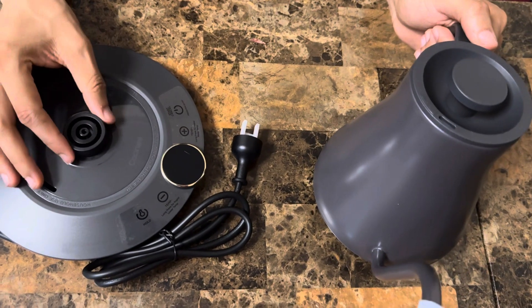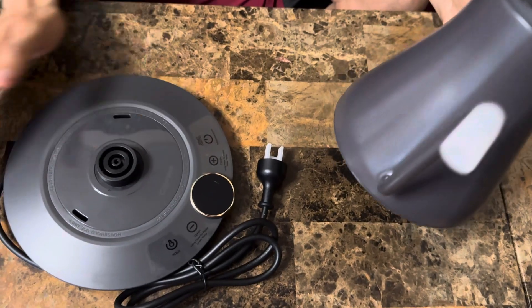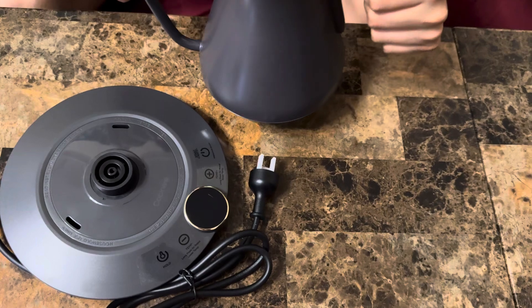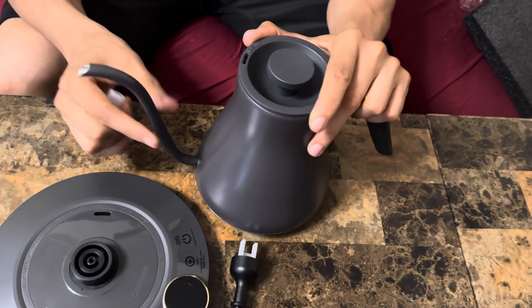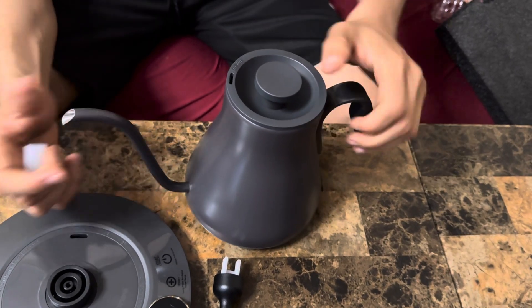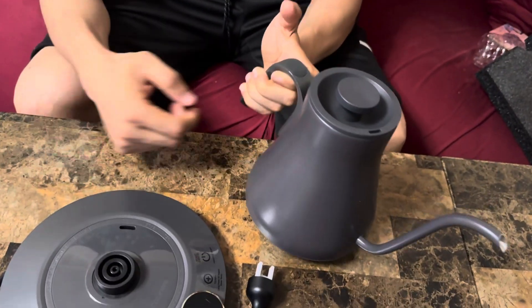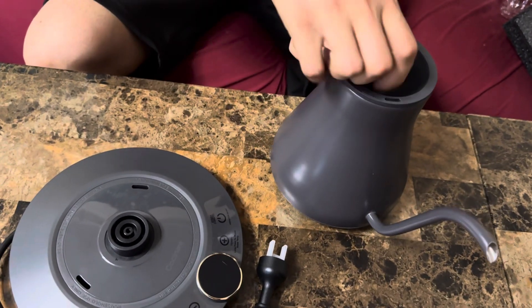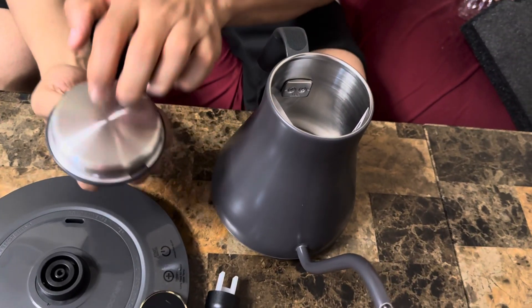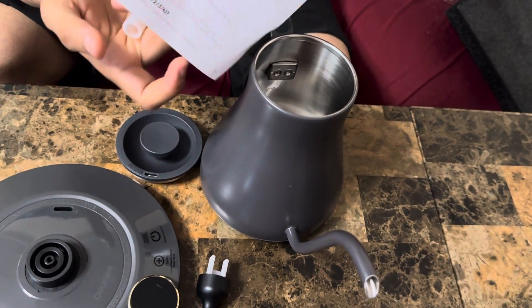You can control the temperature of the water depending on whether you're making hot water, tea, or coffee. You've got the nozzle here — nice and skinny and long — so you can pour smoothly for your tea or coffee. The handle is rubber right here.